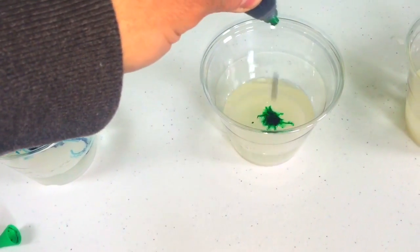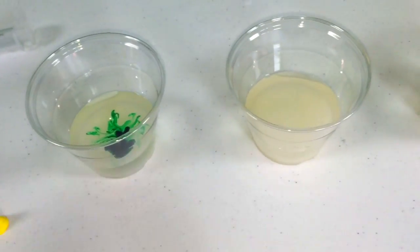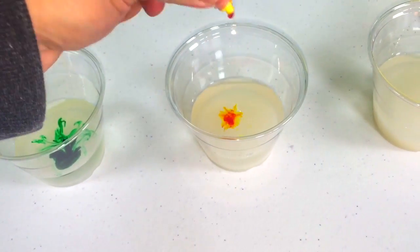Then put food coloring in each cup to color it a different color. You can mix two colors, like I mixed blue and red to make purple, and yellow and red to make orange.